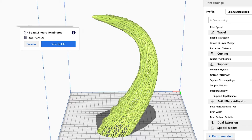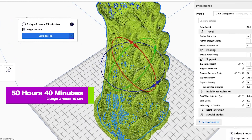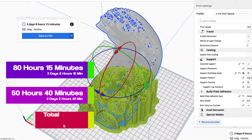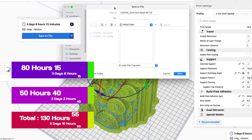One eternity later. Two days, two hours and 40 minutes — that is 50 hours and 40 minutes. Oh my goodness. Next one: three days, eight hours and 15 minutes. That's a grand total of 130 hours and 55 minutes, or five days, 10 hours and 55 minutes. Wow. This is going to be interesting and it's time to start the print.